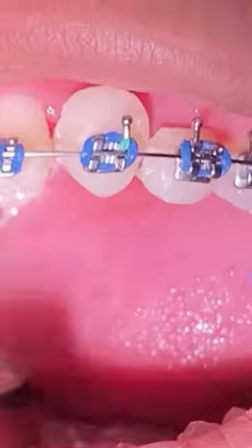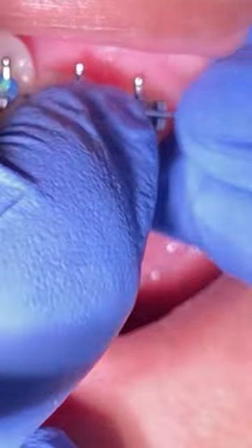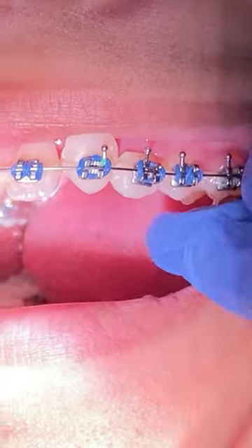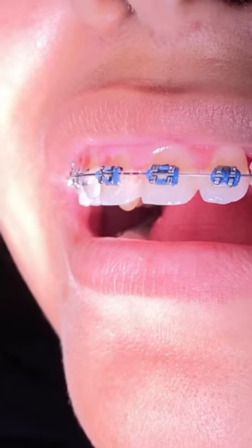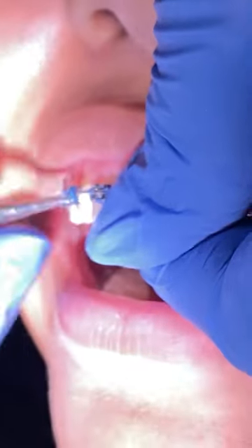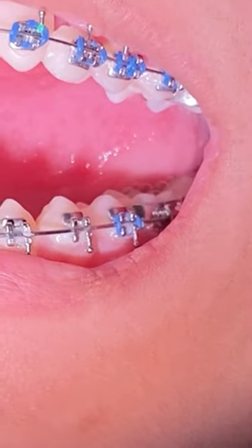This patient had a special event going on and didn't want the space to show. So we went ahead and made some fake teeth to cover that space for some pictures, to make sure she has a really great night and feels a little bit more confident in her smile.